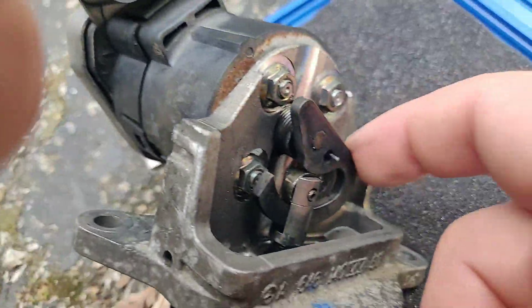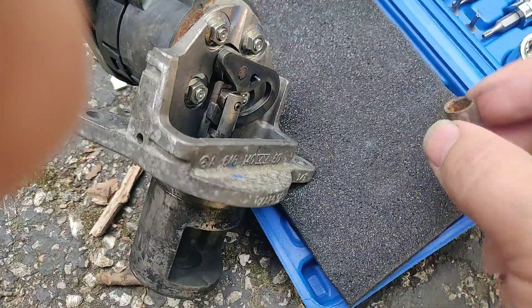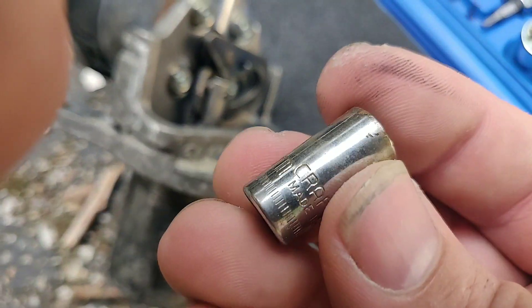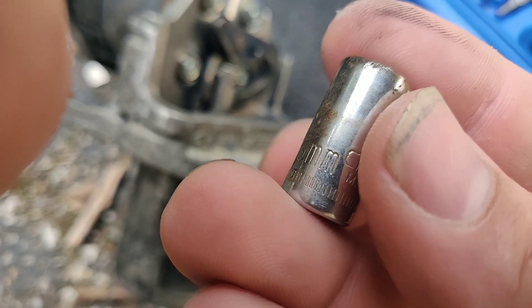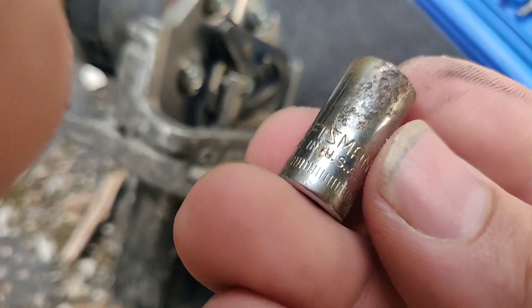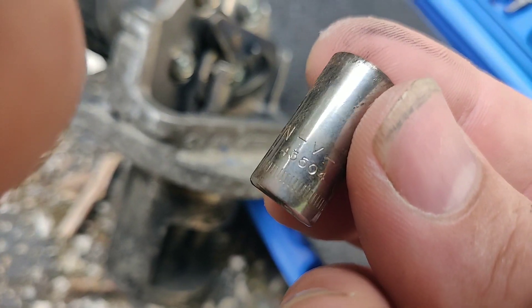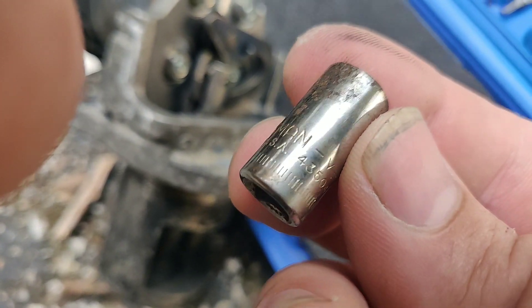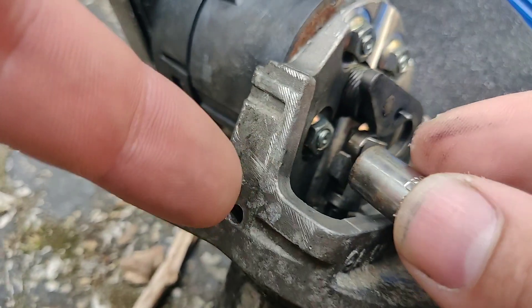To lock it, you don't need to weld anything. Just get a Craftsman 8mm made in USA, part number 43504.